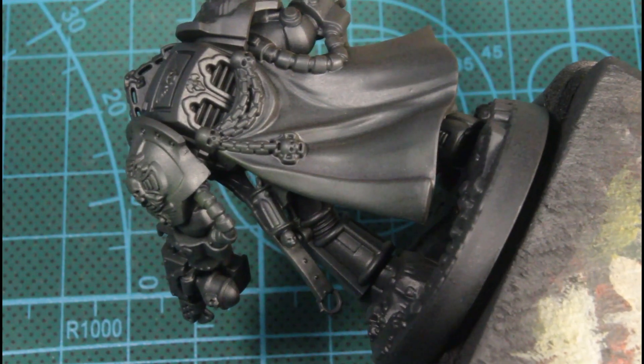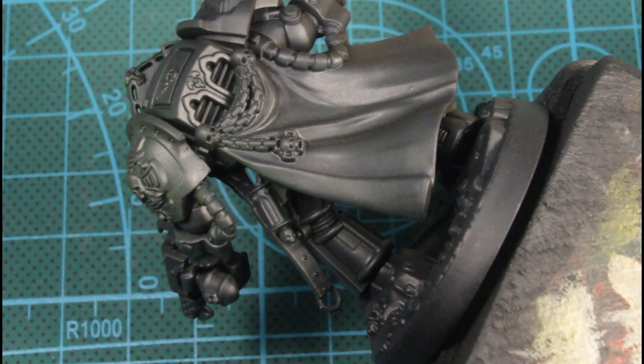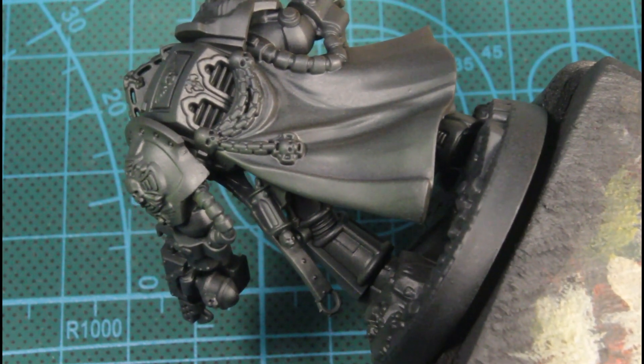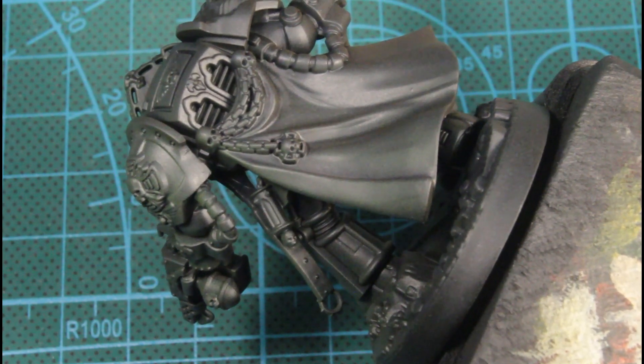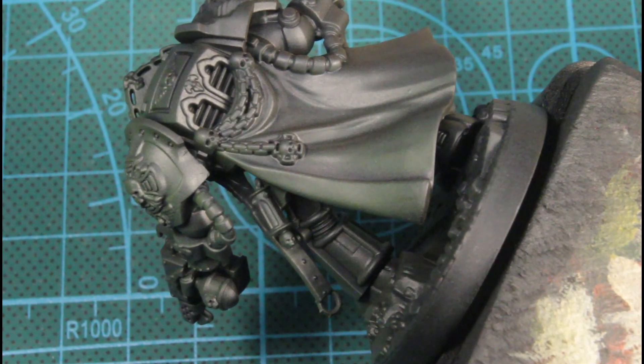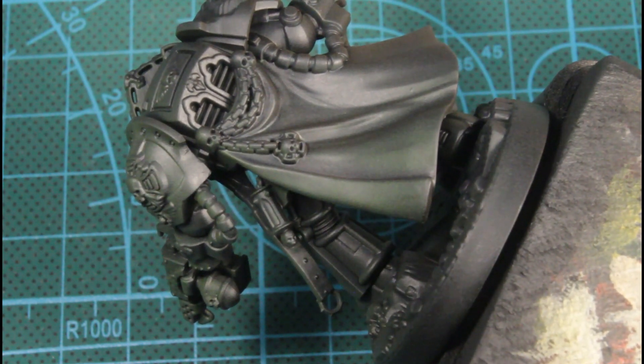Next we'll be using Goblin Green through the airbrush. This is our final tone over top of that gray with the airbrush, just over the shoulder there. It just gives us an interesting color palette to work from — the green, gray, brown.